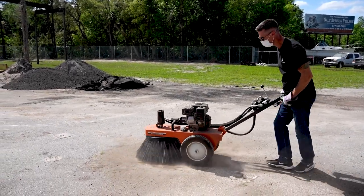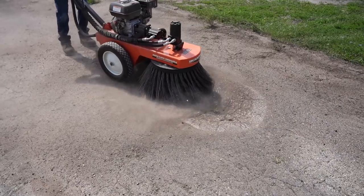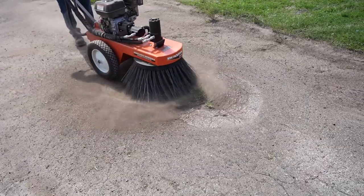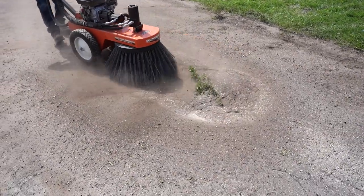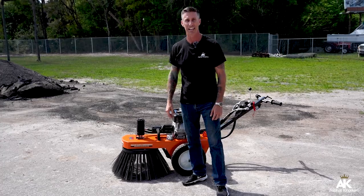The balance point on this Bensink Rotary Broom is fantastic — it's very easy to push along, as you can see, with not much effort at all. Its pull start makes it very easy with choke and throttle adjustment, making sure that you're operating your sweeper, tearing up that dirt, debris, and vegetation, keeping that parking lot nice and clean, ready for crack sealing and seal coat application.